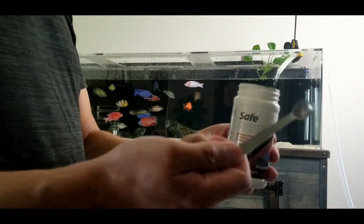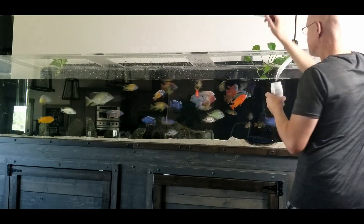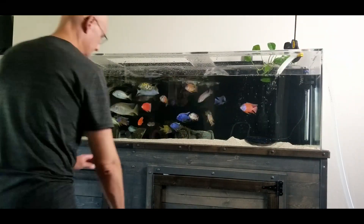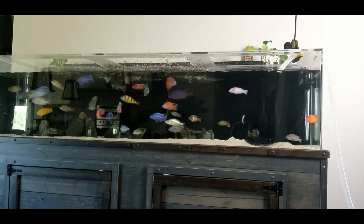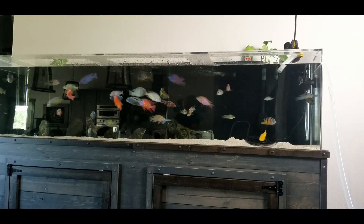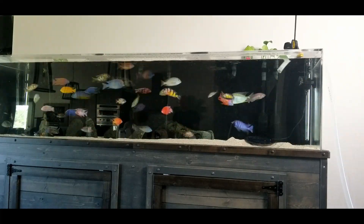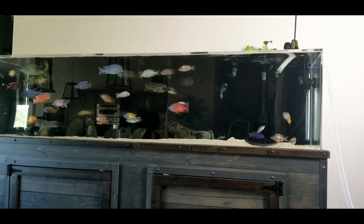I told you I'd get to it — adding the dechlorinator now. If you're doing an extensive cleaning on your tank including a gravel vac, it's probably a good idea to wait until mid-week, maybe four days after the cleaning, to do your filter cleaning. You don't want to get rid of too much beneficial bacteria or you could completely blow your nitrogen cycle. Since I rarely vacuum the substrate in this tank, it's no problem for me to do a filter cleaning on the same day, although I rarely do.